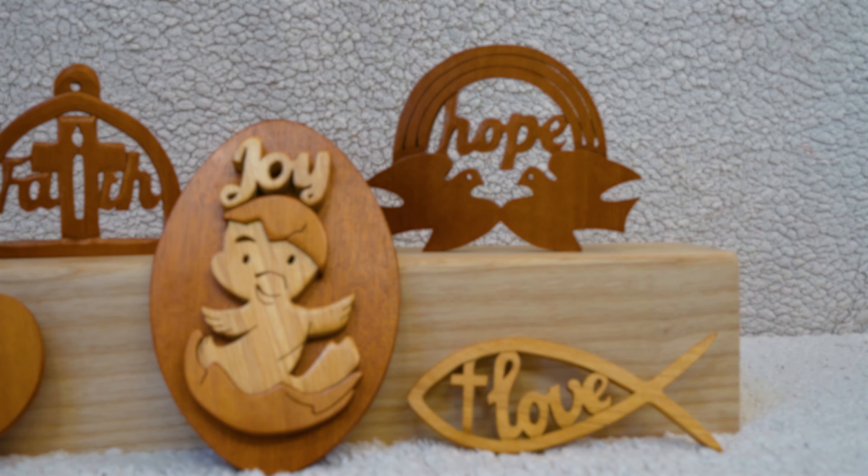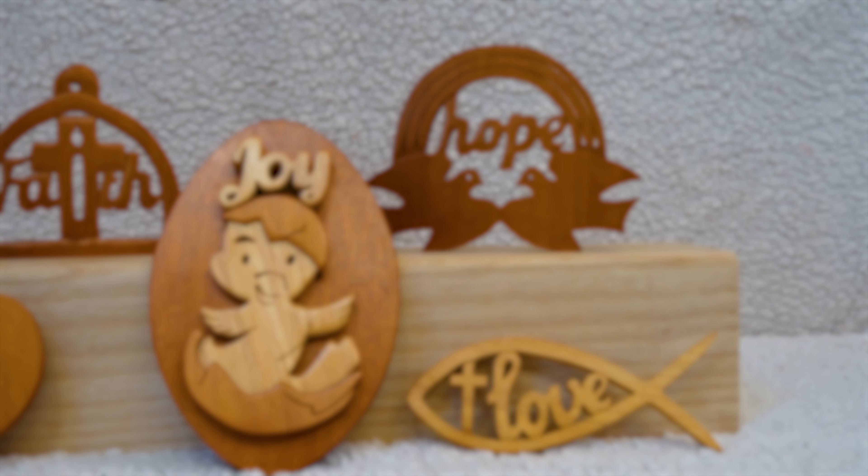Let us know in the comments which one is your favourite and which one you plan on having a go at making yourself. Don't forget, if you want the template or pattern for making those, check the link in the description — hopefully it will help you out. If you're new here, don't forget to subscribe and ring the bell so you know when we upload another video. A happy and healthy Easter to you all — and as always, thank you for watching.